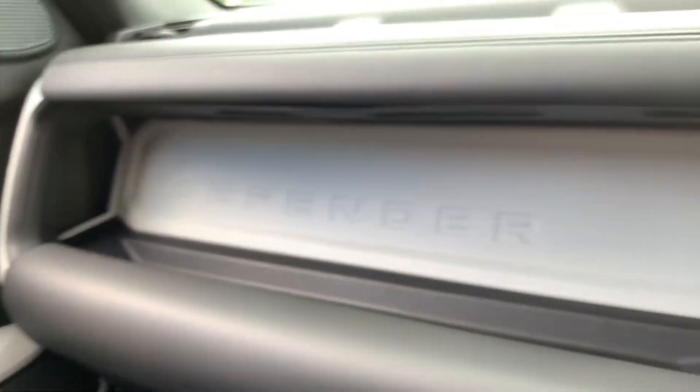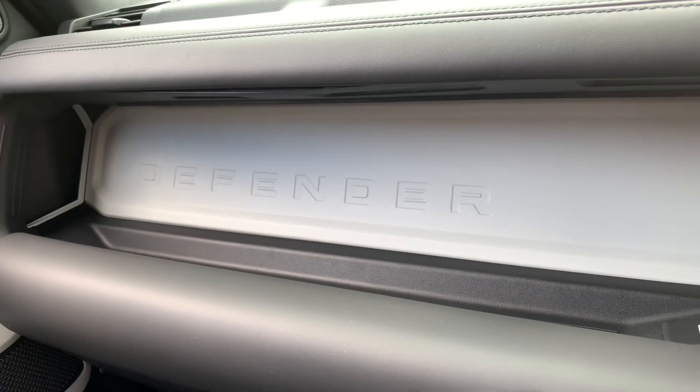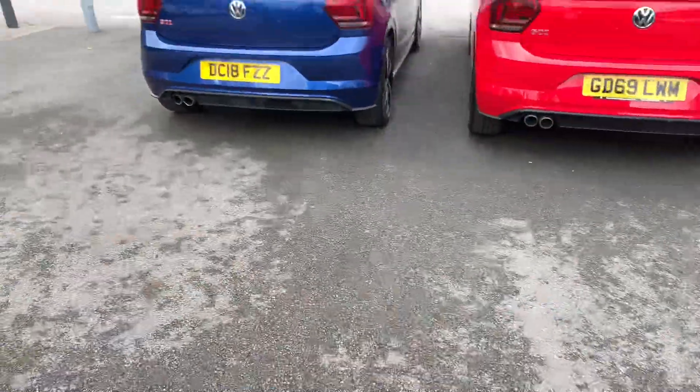Radiant sound system — just to remind you what you're in, nice Defender logo there. Step back outside — nice reassuring thud as you close the door.